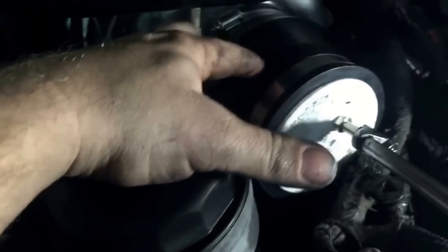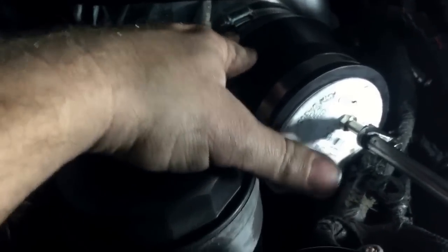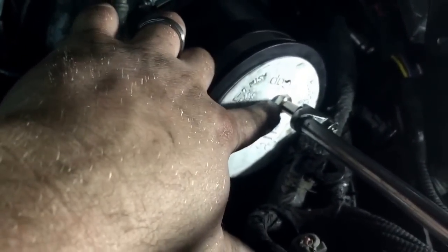I took a plumbing coupler — it's a rubber reducer that goes from four inch down to three inch — I took a three inch cap, stuck it in there, and put a nipple on it for an air fitting. You can see there's a lot of oil on this engine.